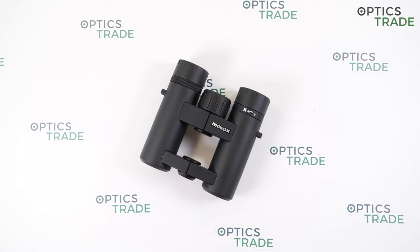All binoculars in the series have good optical performance with neutral color rendition and high contrast. These incredibly versatile binoculars are hand-friendly, waterproof, and have incredible optical features. They are all made in China. There are two models available with 25 millimeter objective lens: 8x25 and 10x25. They belong to the pocket binoculars category, which are among the smallest in the binoculars category.